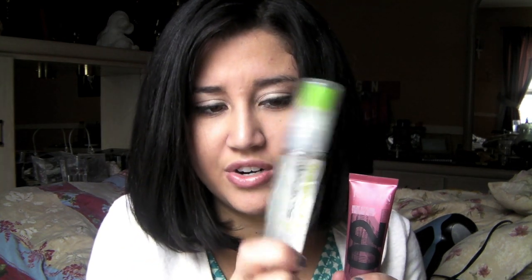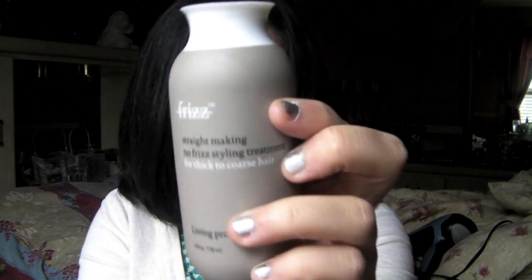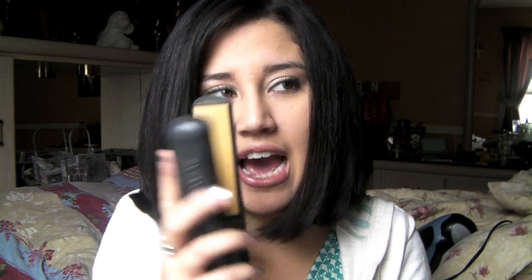Price breakdown: the glossing spray is about $3–$4 at any drugstore; the Satin Wear was around $43 at Ulta; the Paul Mitchell Super Skinny Serum was $5 for a small bottle, $14–$16 for larger; Living Proof was $24 when it came out. The CHI flat iron is usually $80–$100, with different models including one where you can choose the heat setting.